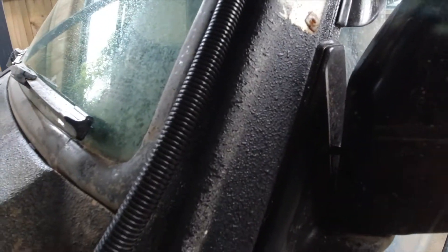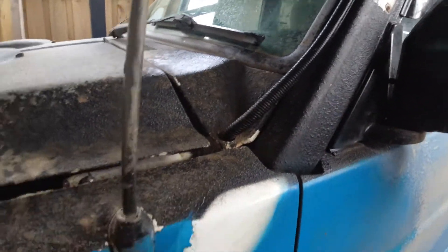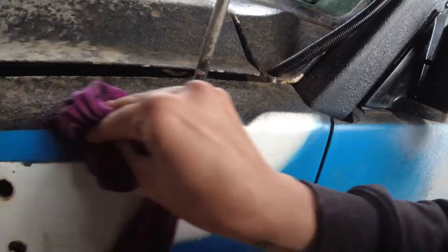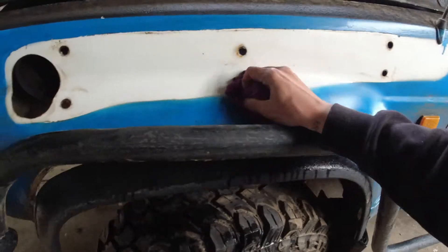Just gonna give this area a good clean. Had the snorkel on there for a long time and as you can see, where the snorkel was, I obviously couldn't paint in there because I did not want to take the snorkel off — because I'm lazy. But yeah, gonna give it a quick clean before we mock up the new part of what I'm putting on.